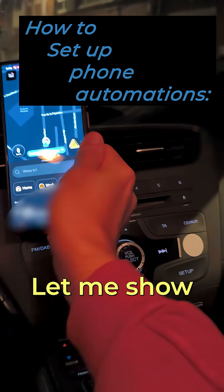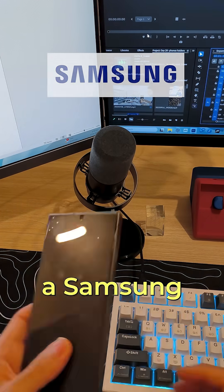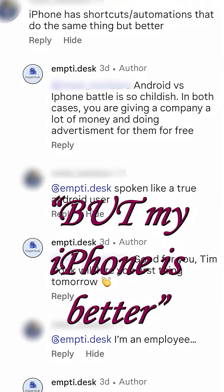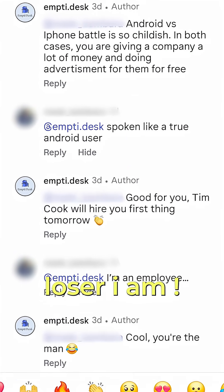So as promised, let me show you how to set it up. I'm using a Samsung, so that's what I'll show you. But my iPhone is better! Yeah, I know what a loser I am.